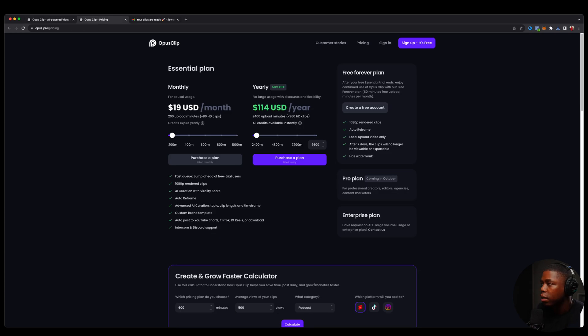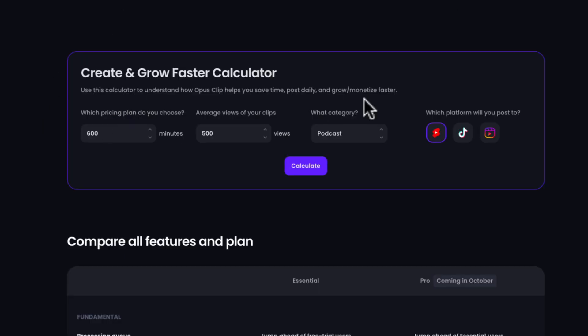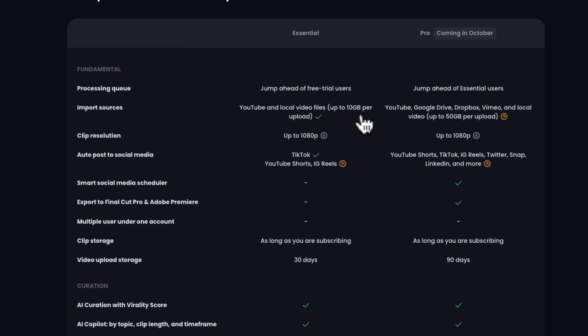Opus Pro Clip is free to try — I am using the free trial for this video, but I do have a paid plan as well. It really comes down to the amount of minutes you're going to be working with. For a particular month, it would be about $19 per month for 200 upload minutes — that's three hours and 20 minutes you can upload per month. If you needed more minutes, you could scale this up all the way to 1,000 minutes per month for $95 per month. There's a little calculator to help you determine how many minutes you would need and the cost associated with it.